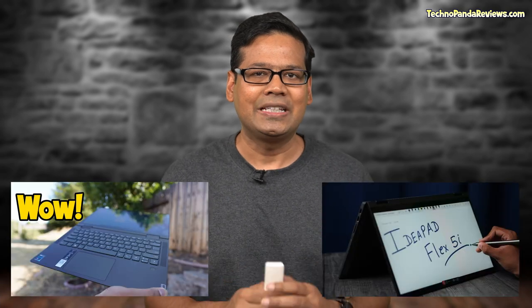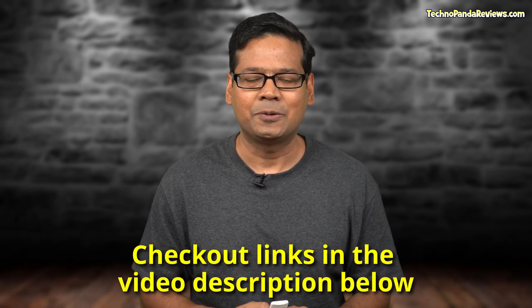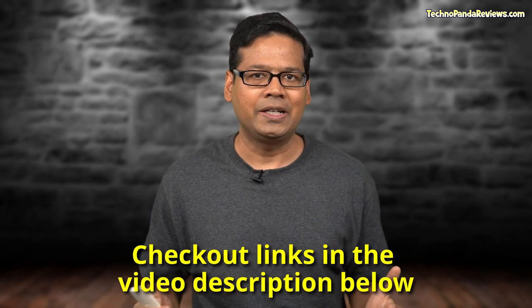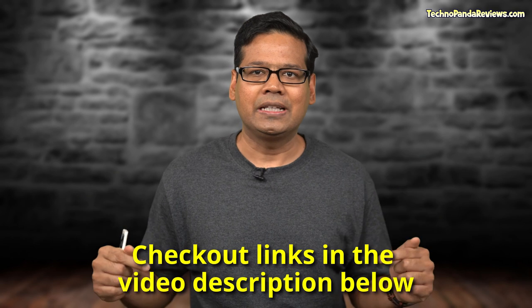I have already reviewed both these laptops on this channel and you can find links in the video description below. Also, if you are interested in the latest pricing and availability of these laptops, feel free to check out the links in the video description below. So without further ado, let's get started.